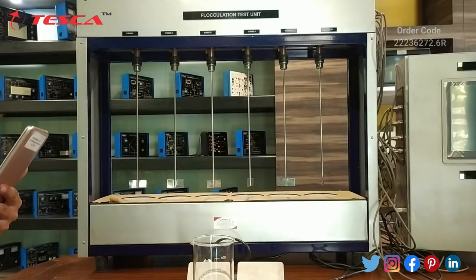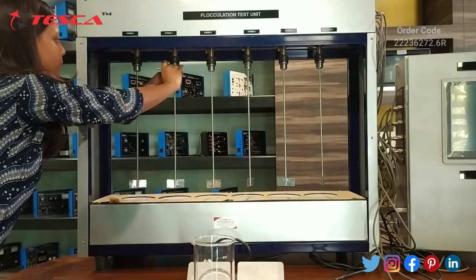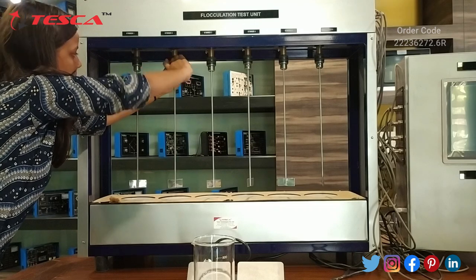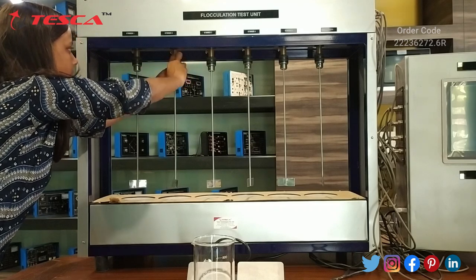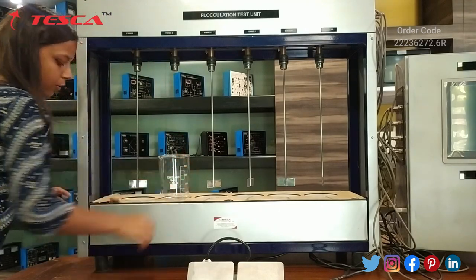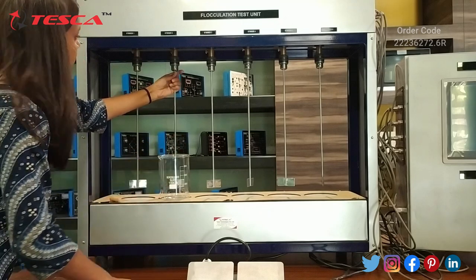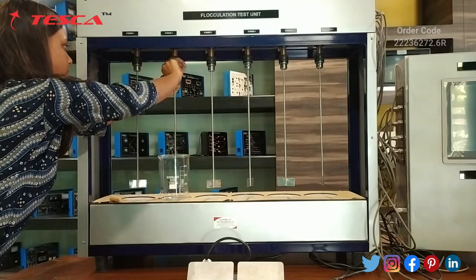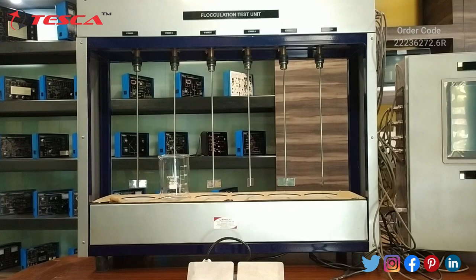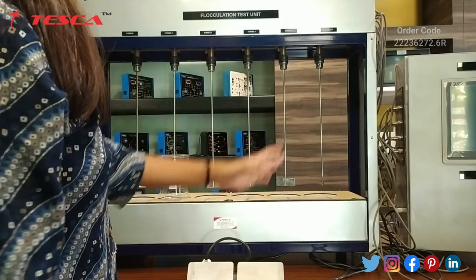Now let's learn about the working of this flocculation test unit. From here we can unplug this stirrer rod from its chuck using the provided key. Then you can simply place the beaker over there and replug the rod. Then we can control the RPM and timer from the control unit as described before.